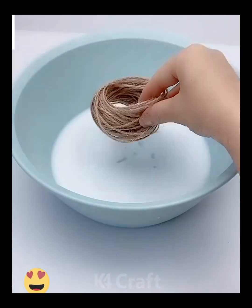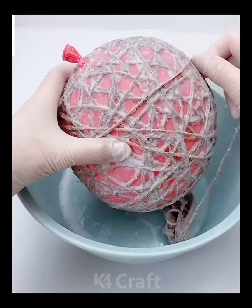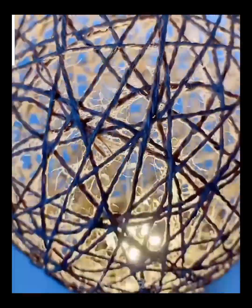Next, take some glue and then add some thread to it — make this some jute thread. Blow up the balloon and then wrap the jute thread around it. Once you are done with this, take out the balloon, add a light to the bottom of it and then you'll have this what it should look like.